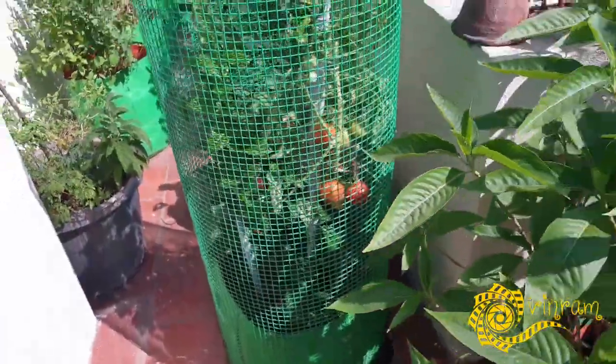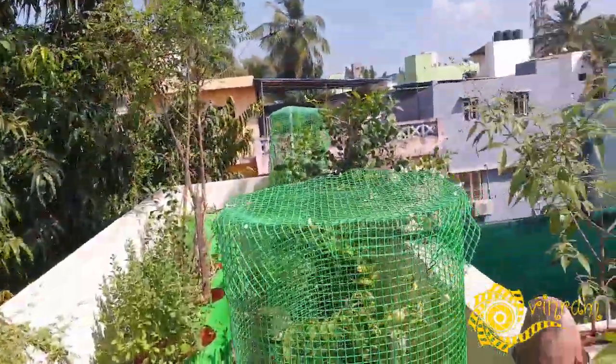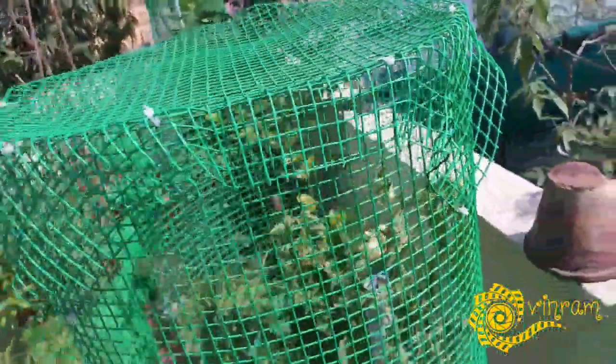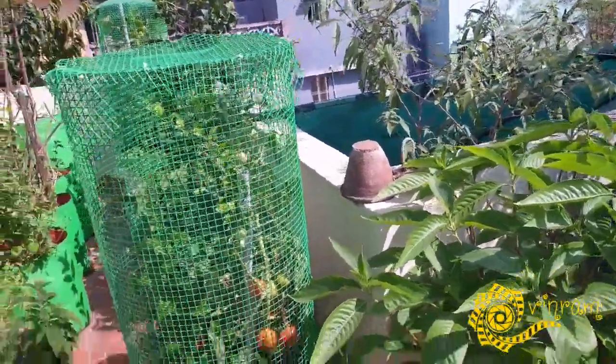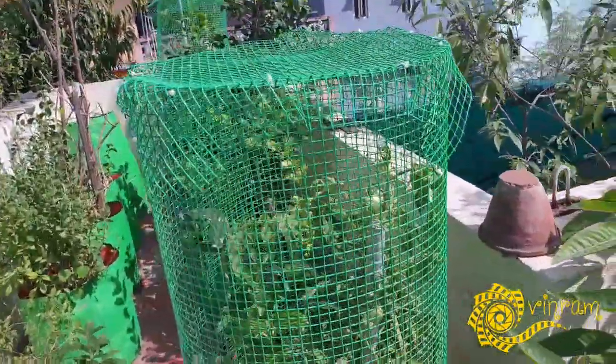So if you try this method, if you have a small plant on the terrace, or you don't have a green shed, or you don't have a plan, you follow this method. It is very cost-effective.